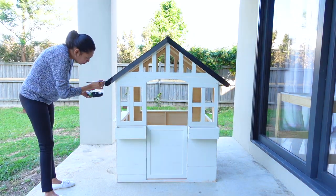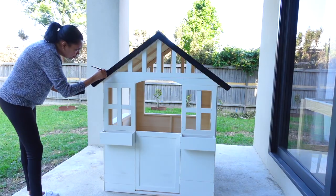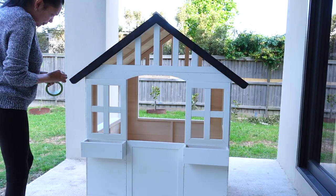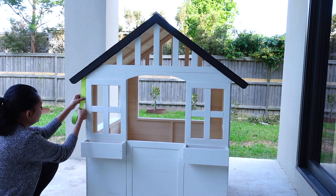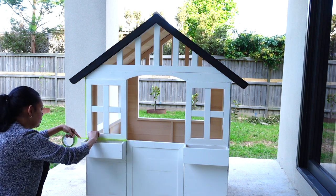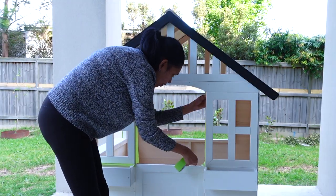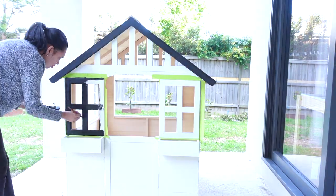Afterwards, using some black chalk paint which I've already got in hand, I decided to paint the roof and window trims of this cubby house to give it that farmhouse look. Before I started on the window trim, I used some painters tape on the edges of the windows. Once I was done with the painters tape, I then painted my window trims with the same black chalk paint.